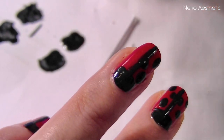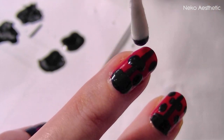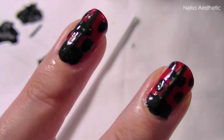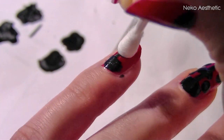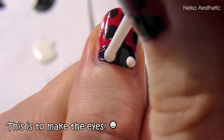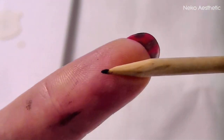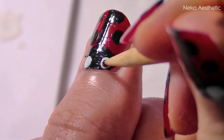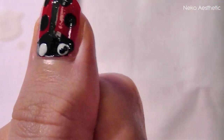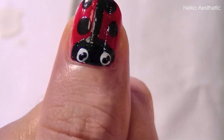Dip your q-tip into some wet nail polish and dot this onto the nail in a symmetrical form. Using a pointed cuticle stick you can then add some extra little details to those eyes, just like what I've done here with two little black dots.